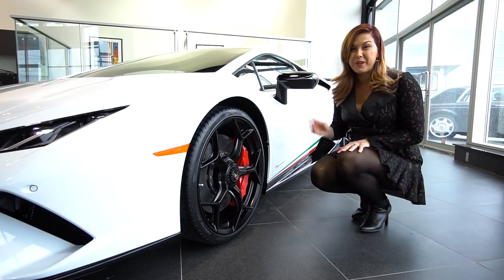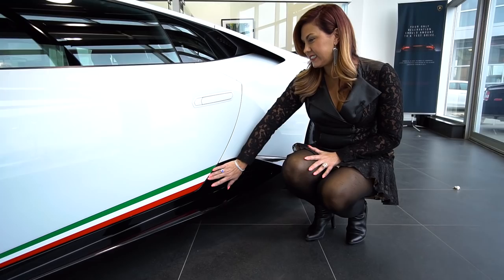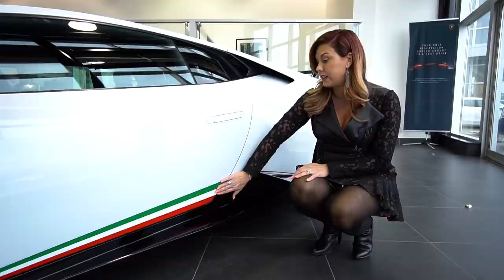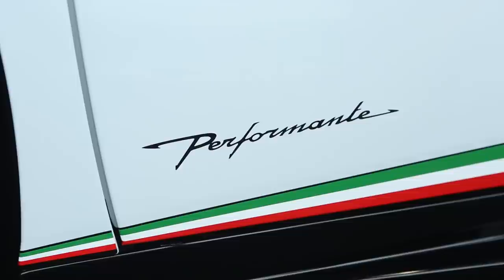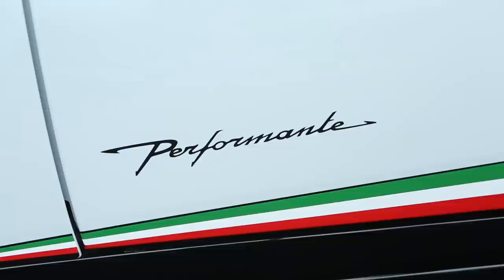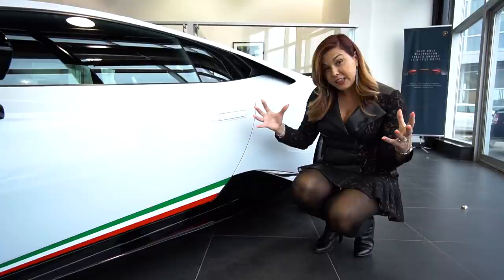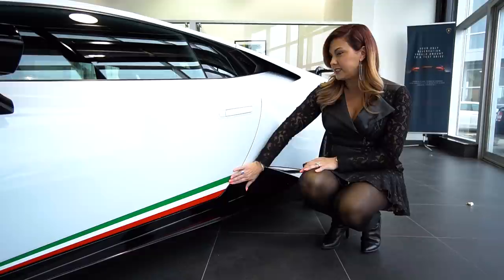Let's talk about the flag — I love this. It's an optional livery; you can order it with or without the stripe, also inspired by the Gallardo Superleggera released in 2007. You'll see just right behind the front wheel the Performante insignia. It's up to the buyer if they want this — it's available on any of the color combinations. I feel like the SVs without the logo look a little naked, and I feel the same about this. It's a Performante — embrace it and let the flag fly.